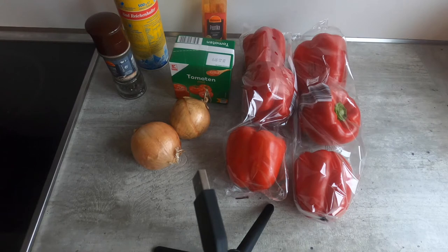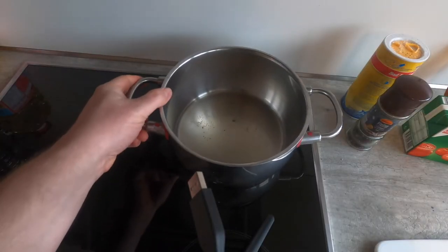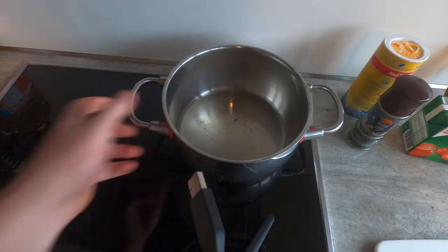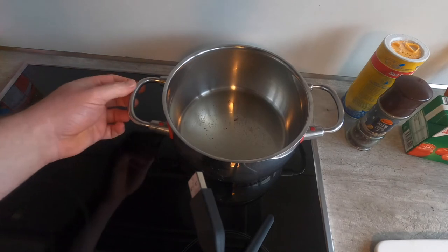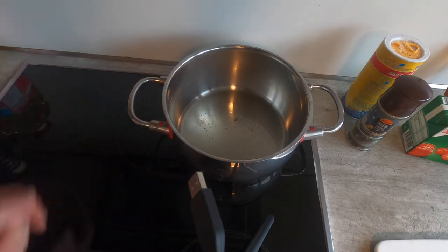I will also use a small amount of cooking oil — it doesn't really matter what kind. Today I'll use schmaltz just because I have it, but you could use any frying oil. I have about three tablespoons or so. Bacon grease is sometimes used; in fact some recipes even just use bacon to keep the grease in.